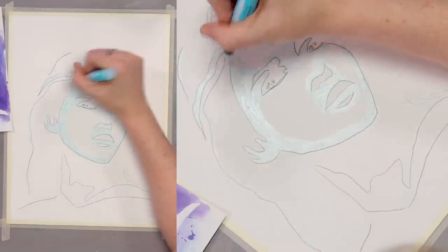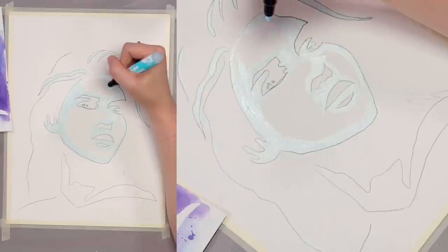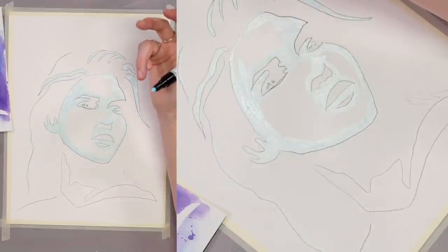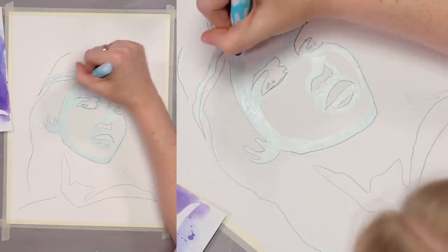You could even give her a widow's peak if you want! That's why I left it off — we wanted to add some personality to that hairline. This is your painting, and that was no mistake.